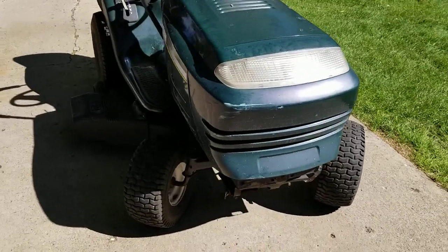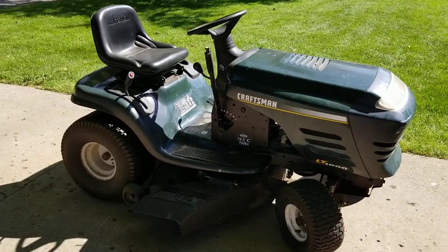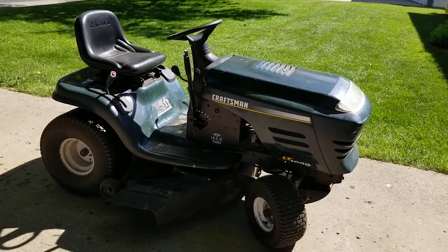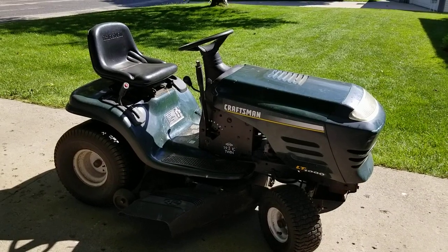Here we are today looking at a Craftsman LT 1000 lawn tractor. I just got done replacing the blades and the belt, and also loosening up the deck — this is one of those decks that has a common problem.